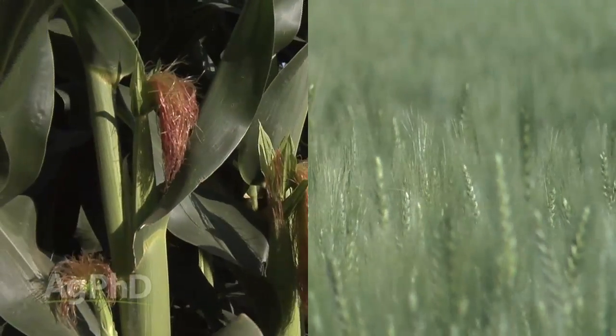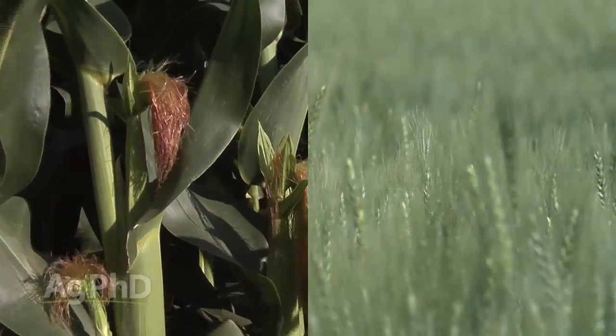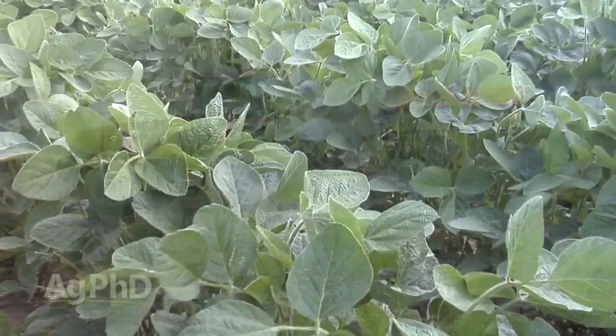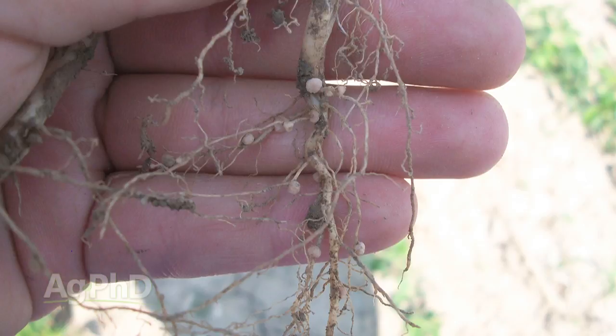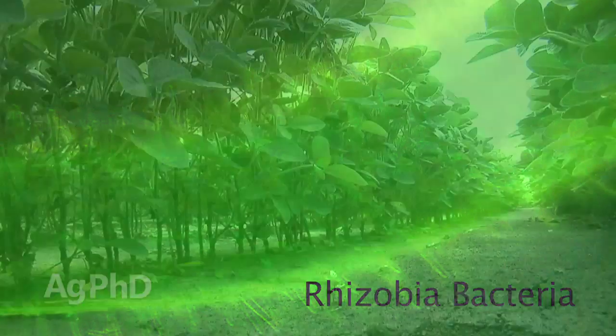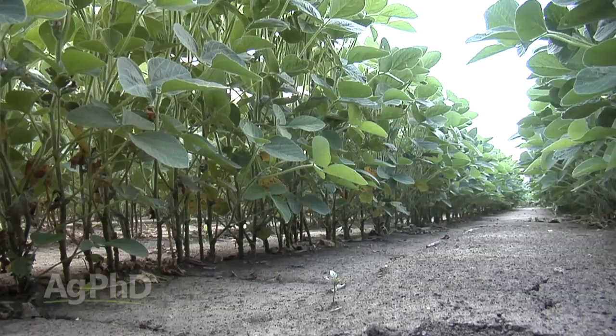For plants to get nitrogen, like corn and wheat for example, farmers will add nitrogen to the soil so the plants have plenty to produce the grain. With soybeans, most farmers don't have to, because the soybeans have figured out a way to work with nature to create their own nitrogen. There are bacteria in the soil called rhizobia bacteria and they will feed off sugars that the plant produces.